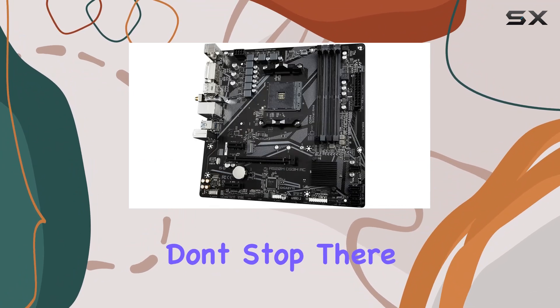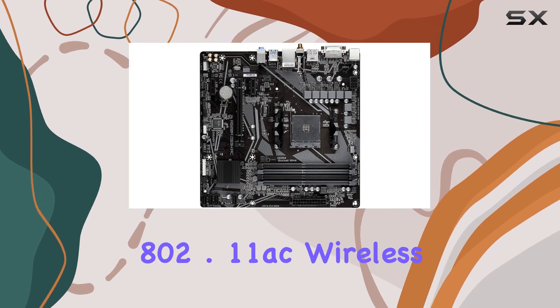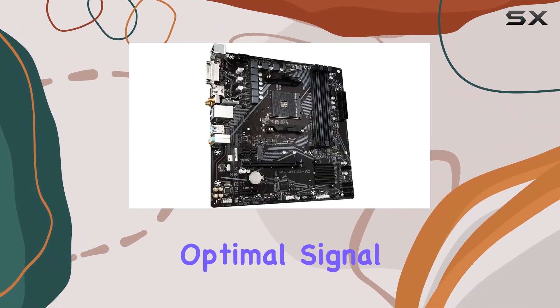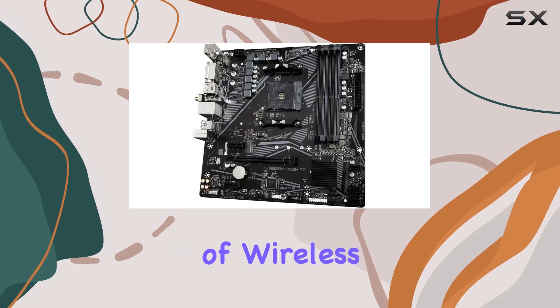But the features don't stop there. This motherboard comes equipped with onboard Intel dual-band 802.11ac wireless and Bluetooth 4.2, complete with a Wi-Fi antenna for optimal signal strength. Say goodbye to messy cables and enjoy the convenience of wireless connectivity.